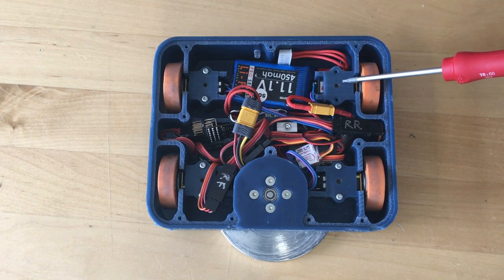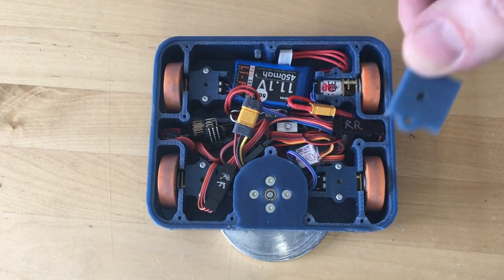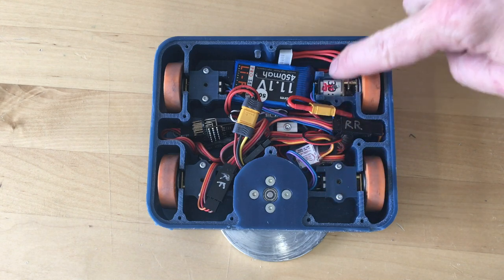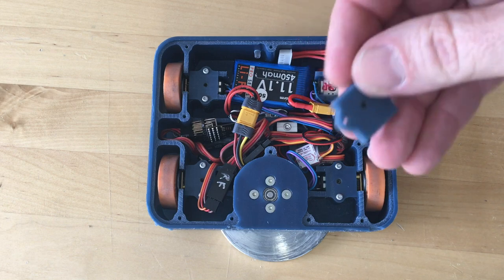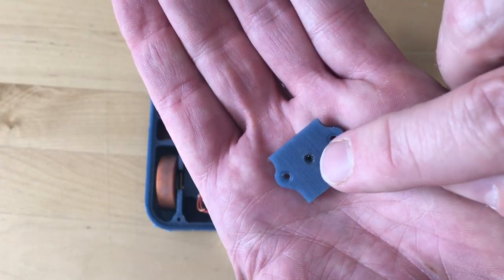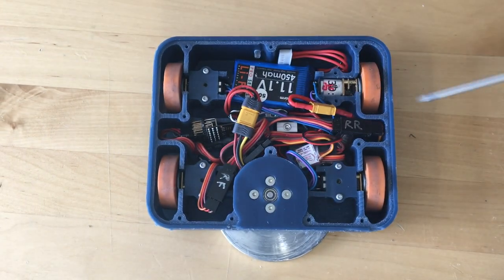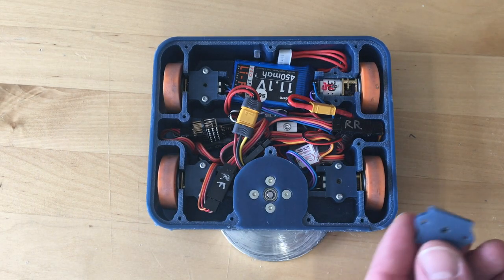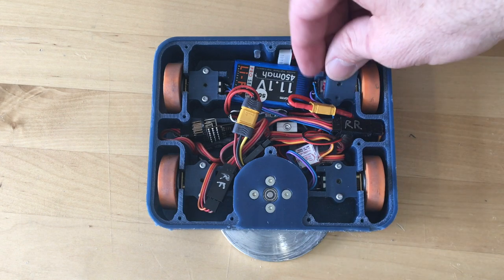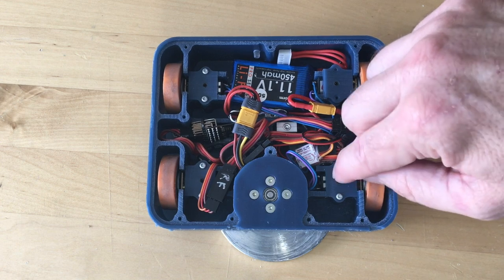I also made these little hold-down plates that bolt right into the chassis and hold the motor down. There's a little set screw at the center that pokes through, and there's a corresponding divot in the drive motor. When that's bolted down and screwed in, the motor doesn't go anywhere.